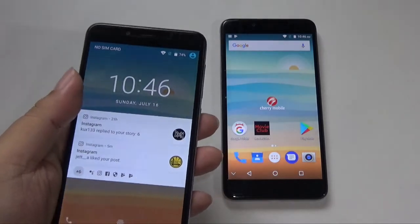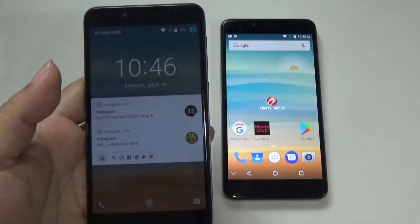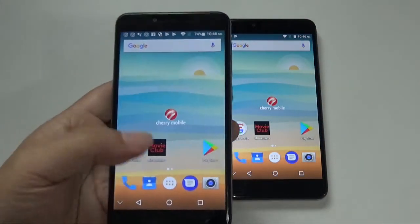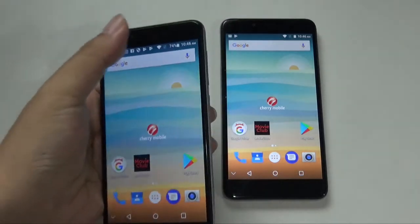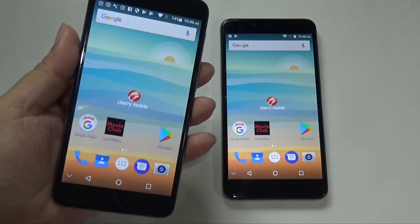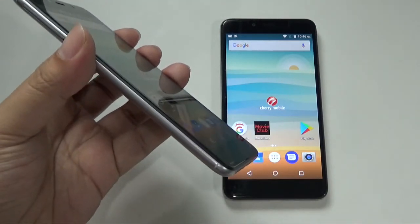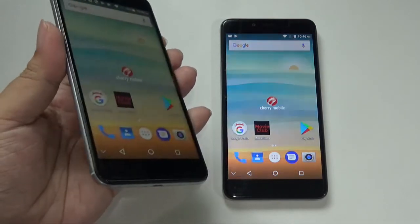As for the camera, we'll talk about that in a while. What's great about the new Cherry phones nowadays is that they're already on Android 7.0 Nougat, and you have an octa-core processor with 3 gigs of RAM. Even if it were 2 gigs it might be okay, but these days you really need 3 gigs.